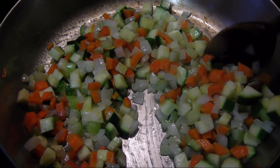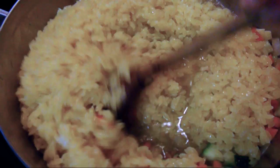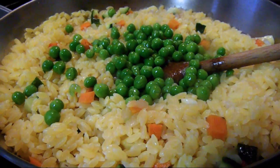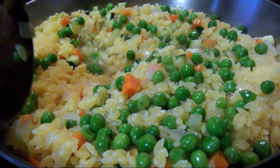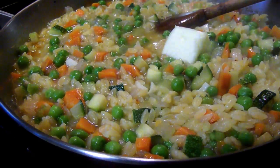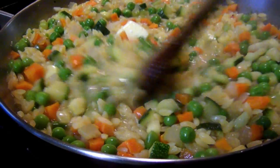Once the orzo's half cooked, drain it and add it right to the pan with the veggies. Then add a cup and a half of chicken broth to start and a half cup of white wine. Continue to simmer and stir for another 5 minutes or so to allow the orzo to finish cooking in the broth. Add the peas about 3 minutes before the orzo is done to keep them bright. You may need to add up to a cup more broth if the bottom of the pan starts to get dry before the orzo gets tender. Once fully cooked, right before serving, add another tablespoon of butter and maybe a splash of heavy cream if you want to add a little more luxury.